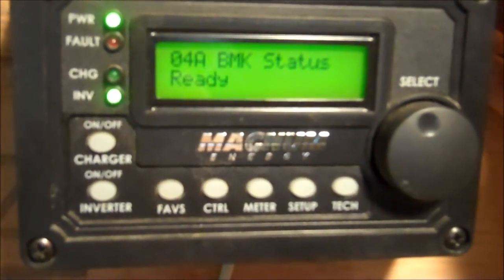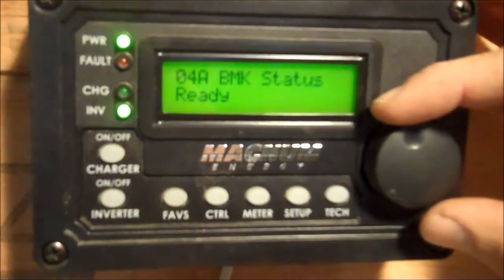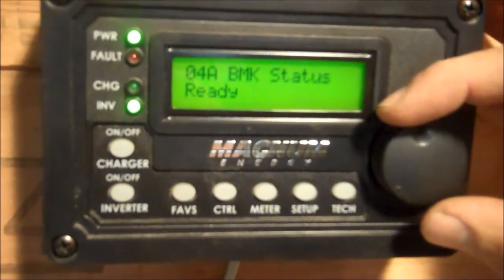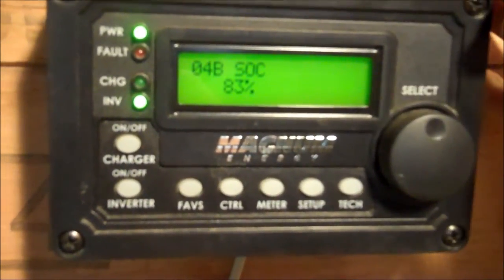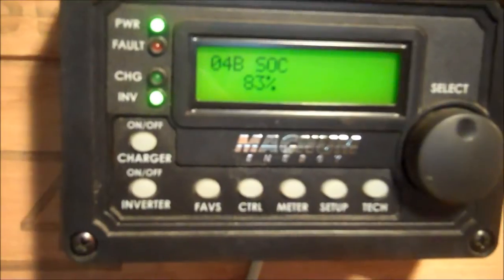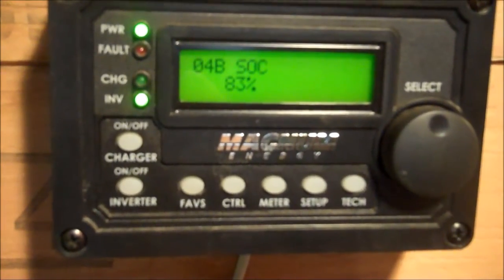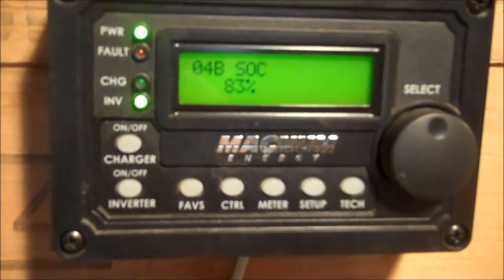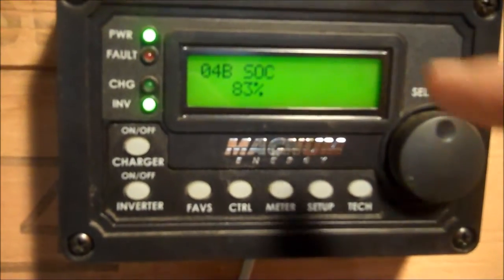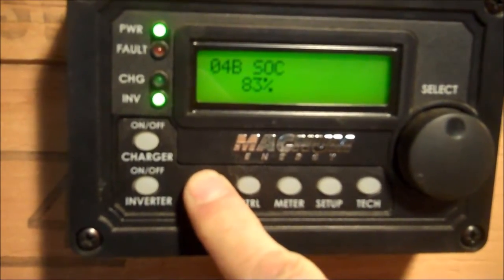Press the select button. You can follow along if you've got a BMK or Magnum BMK manual or the ARC manual — that's online at their website. So we've come to the state of charge, which we're kind of down right now because it's a cloudy day and we're probably going to have to start the generator. This is one of the things I want to see right off the bat — it's three or four steps just to get here. Now that we're on that, press and hold the Faves button.